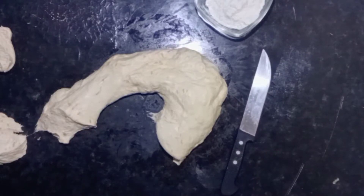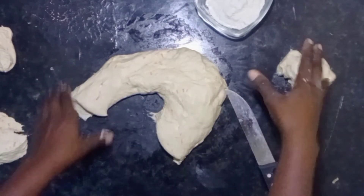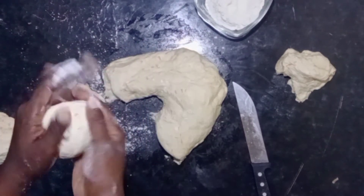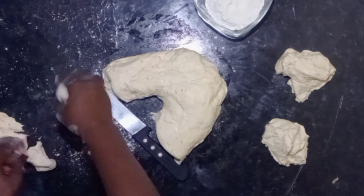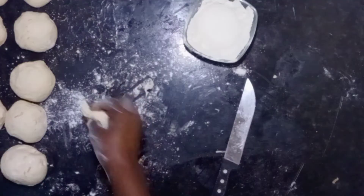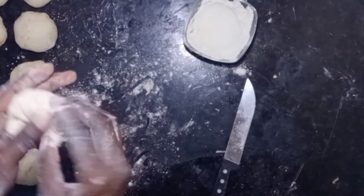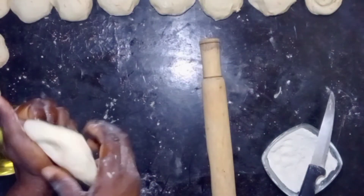If you like big chapatis, go for it. If you like small chapatis, it's your choice. Cut your chapatis and then make small pieces with the help of flour. This is where I was telling you to leave the dough soft, because as you can see, you're still adding flour. And we all have this small piece of chapati that we use to taste the pan — the one our children eat as they wait for us to finish cooking.